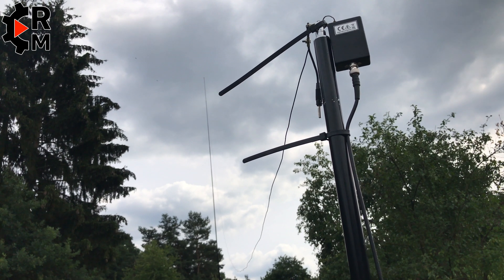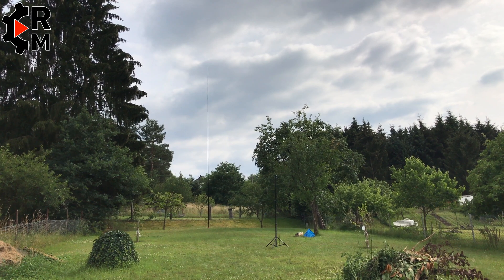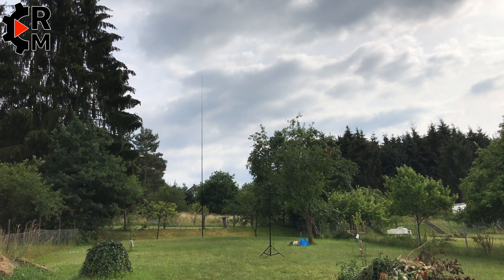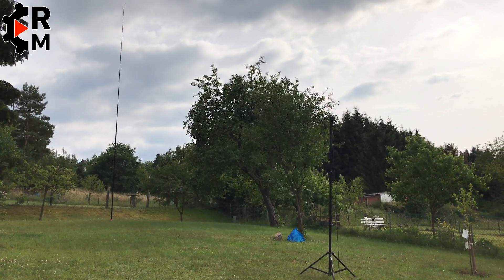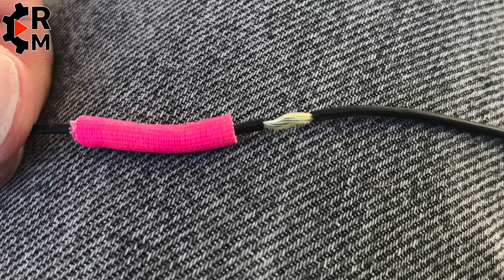Here you can see some footage and images of my first setup. It was a sloper — a 12 meter spider beam pole — and the other side was a tripod for video lights, a light stand. You can see my son who's taking care that everything is working fine, and myself sitting there on my walkstool with the Yaesu FT-817 and only 5 watts of power.